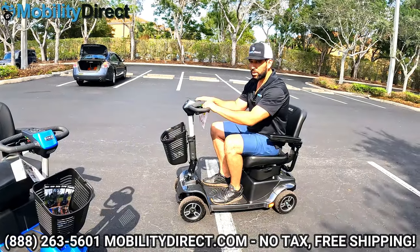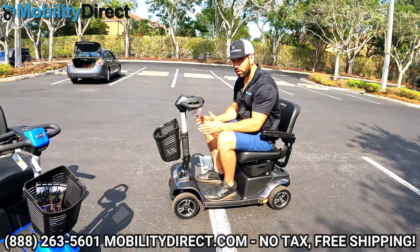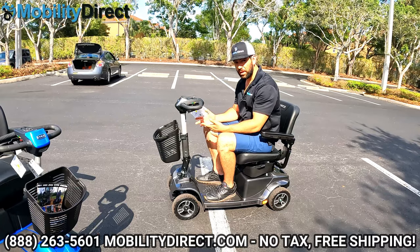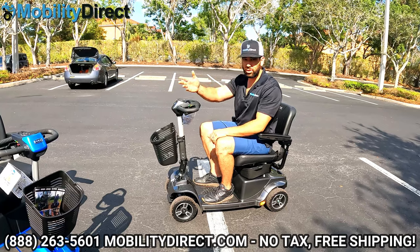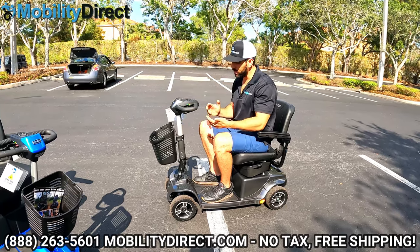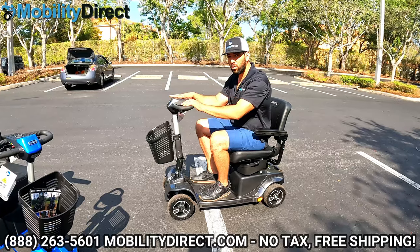With the four-wheel version, you're going to have better stability while going off-road. It's not going to turn as sharp, so if you're going to a theme park like Disney where you have to make several sharp U-turns, the three-wheel version is probably going to be better. But if you're going on grass, the four-wheel version is going to ride better and perform better.